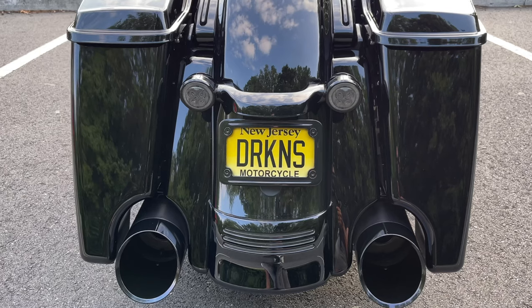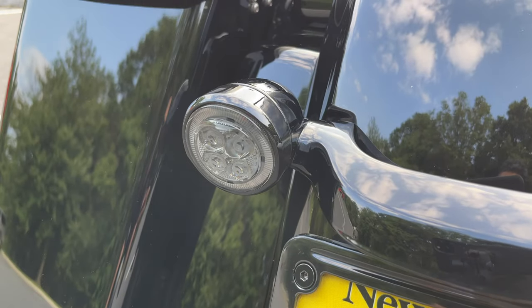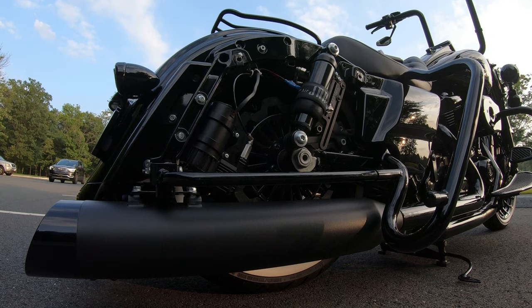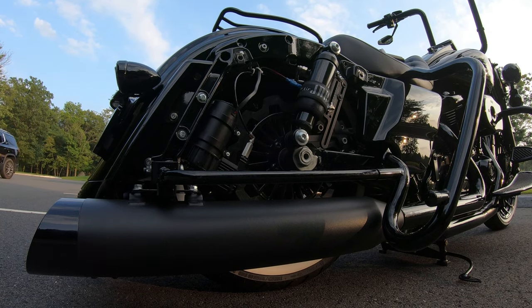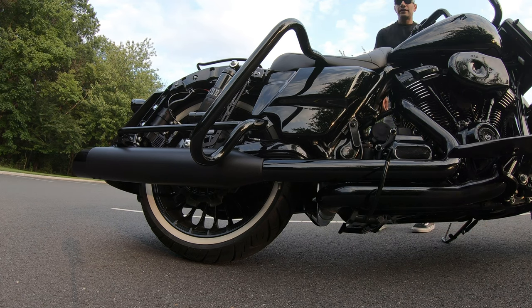I also run the Advan Black stretched rear fender insert, and the tail lights are Zero 3D LED Fang inserts. For the rear shocks I'm running JNR Air Ride with ride height repeater. This is what the shocks look like fully aired up — I keep it at a ride height of about 13 inches.